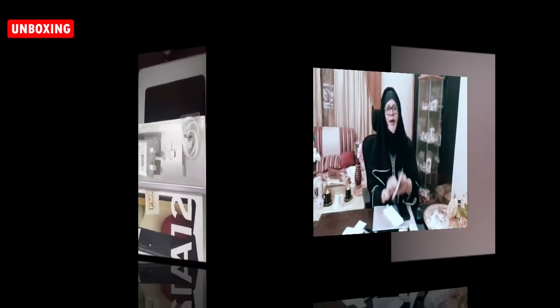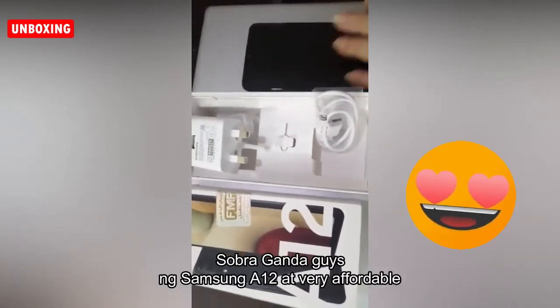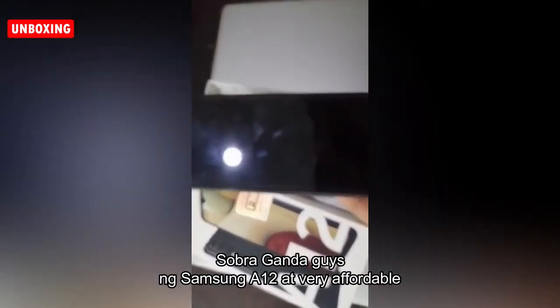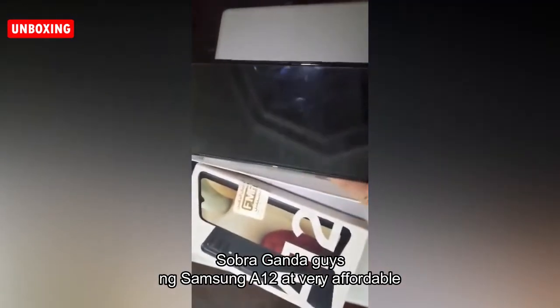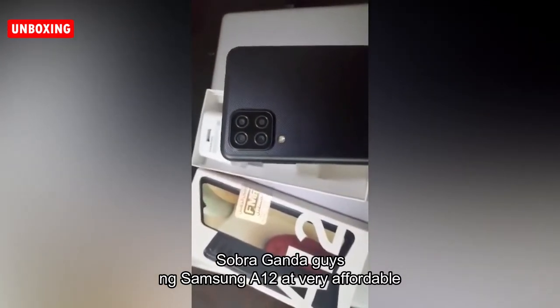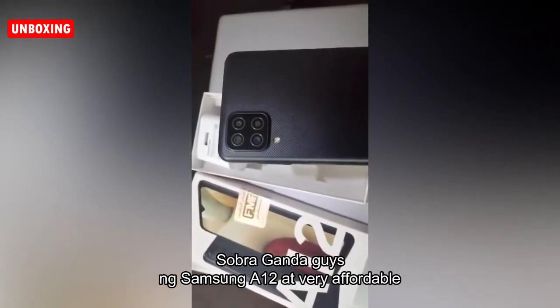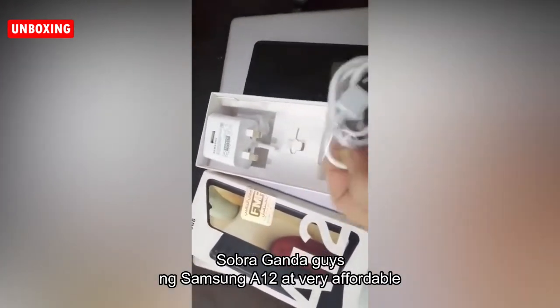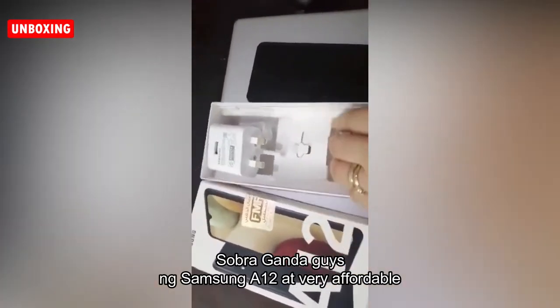I'm going to try to use this and show the camera a little bit. I was going to change the case. We are going to try to use the bag and take a look at it.